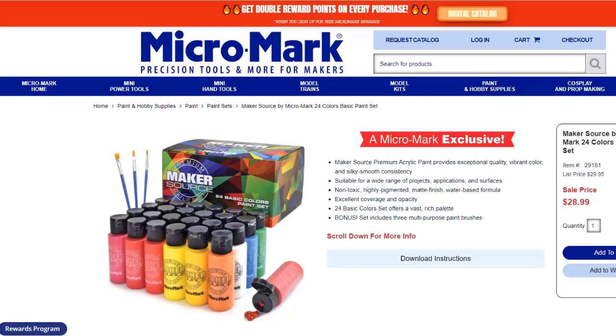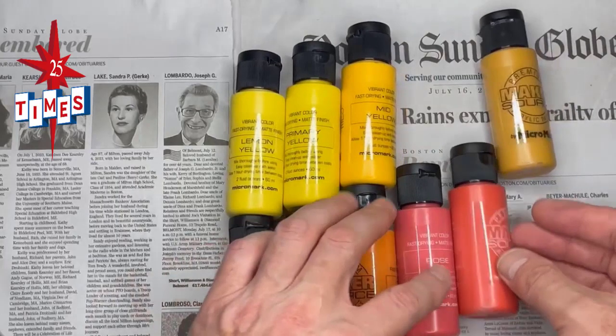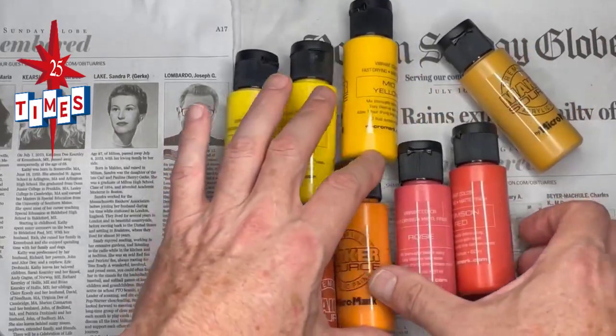Buddy, if you decide you want to try this paint set, use our discount code 25x10. That knocks 10% off your purchase price and it helps support our channel. Everybody wins. But first we have to win the acrylic paint challenge.